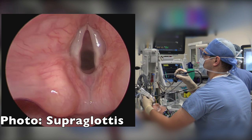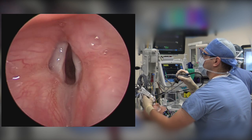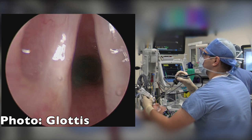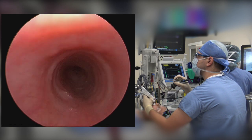We take standardized photos along the way of the soft palate and tonsils, the supraglottis, the glottis, the subglottis, as well as the upper and lower trachea.